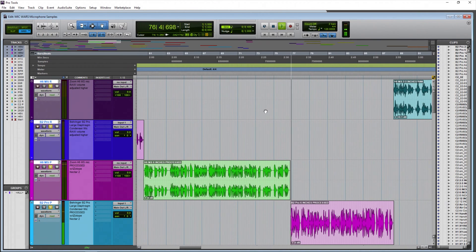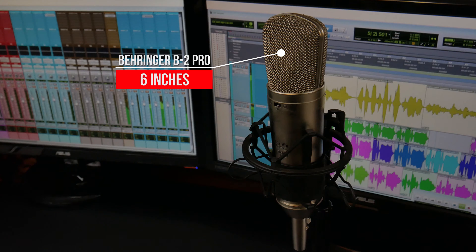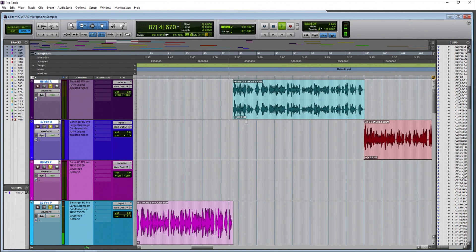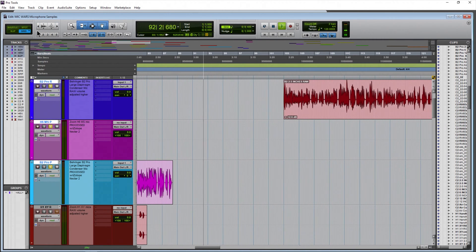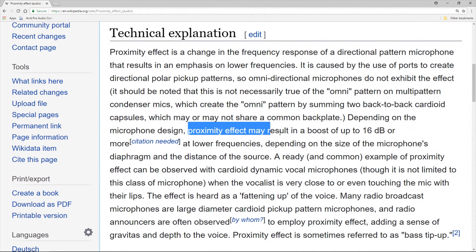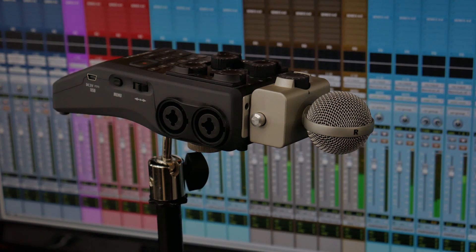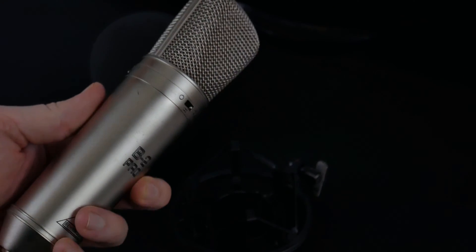The Behringer B2 Pro from around six inches away — a large diaphragm microphone. Listen to the quality of the voice. Is this the sound you would like for your voiceovers, YouTube videos, narration, or podcast? Now the Zoom H6 MS microphone from around two inches away. At two inches, listen to see how it sounds — do we get that proximity effect, does it give you an enhanced low-end response? Is it accurate, clear, articulate? Those are the things that matter for YouTube videos, narration, voiceovers, and podcasts.